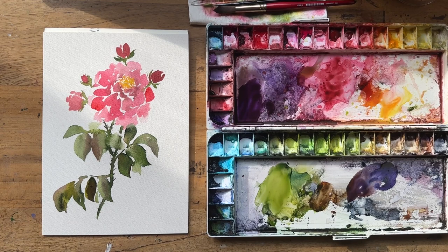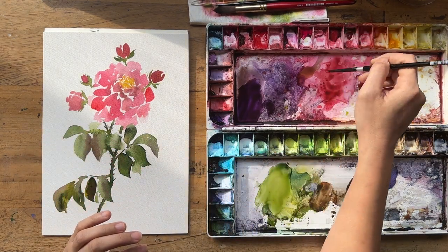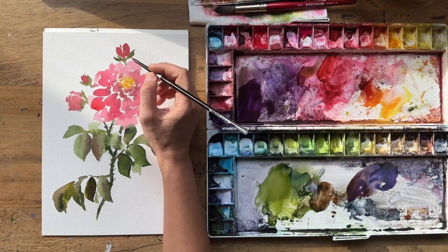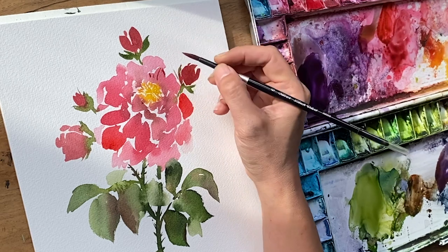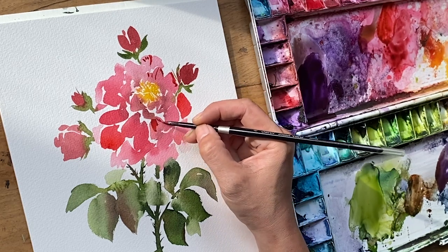We are back with my beautiful vintage rose. What are we going to do for the next layer? Just adding a bit of shadows and detail. I'm going to grab that same coral but making a thicker mixture of it, and finding opportunities to place some thin lines over the outside edges of some of the petals and then some in the middle.